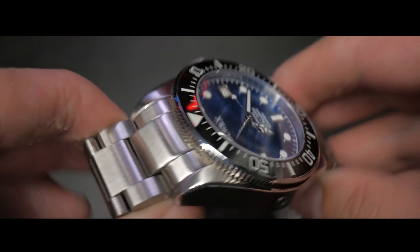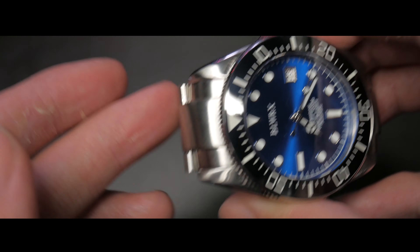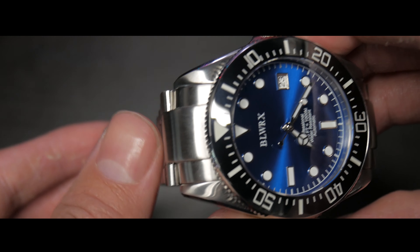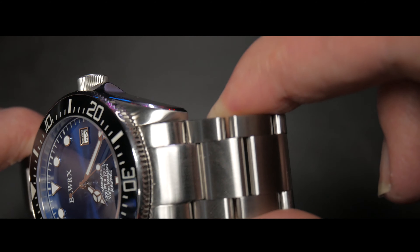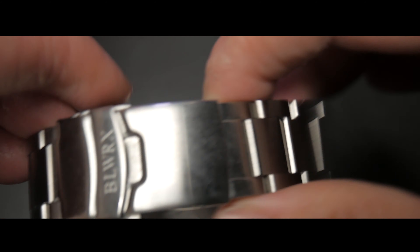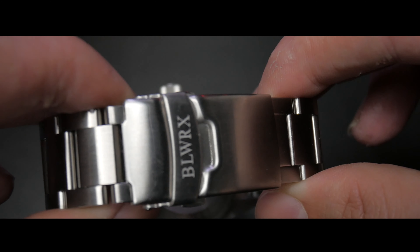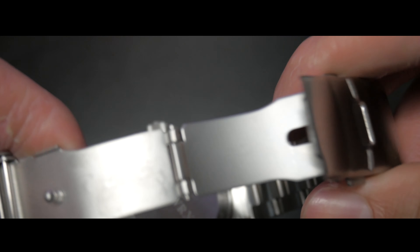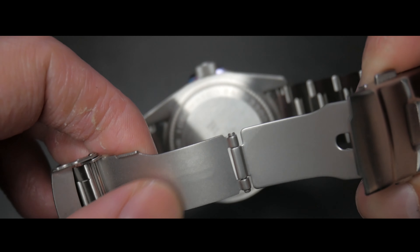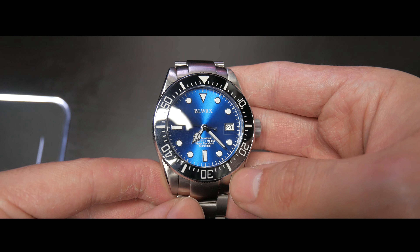In regards to the only complaint I have — and this is really the only complaint I have — the bracelet is very poor quality, it's a very cheap bracelet. At the end of the day, you have to keep in mind the price of this watch. They obviously had to cut corners somewhere, and they definitely chose to cut those corners in the bracelet, which I much prefer over them, for example, taking the ceramic bezel insert out of the watch, which is what other brands would have done, because the bracelet is something I can change with no problem.